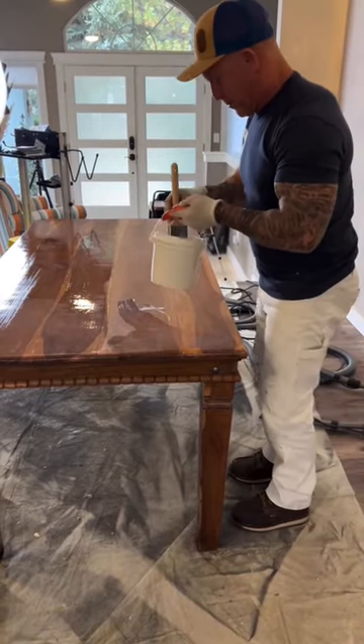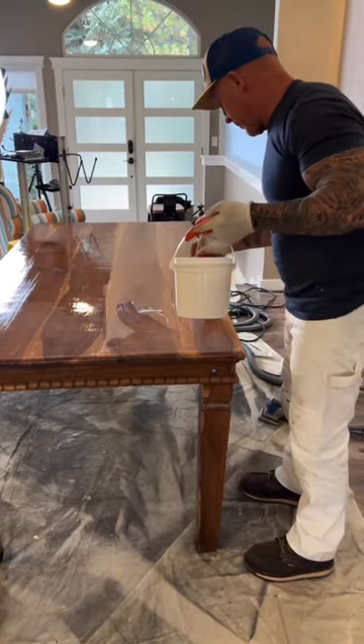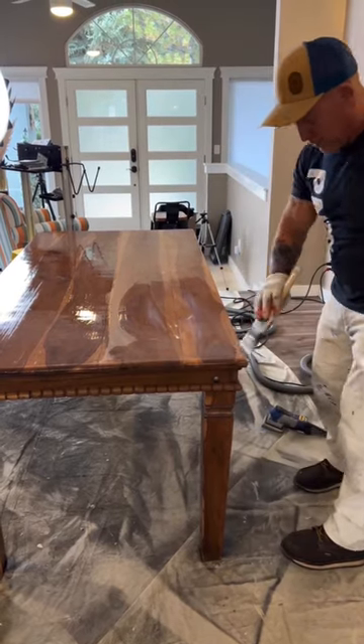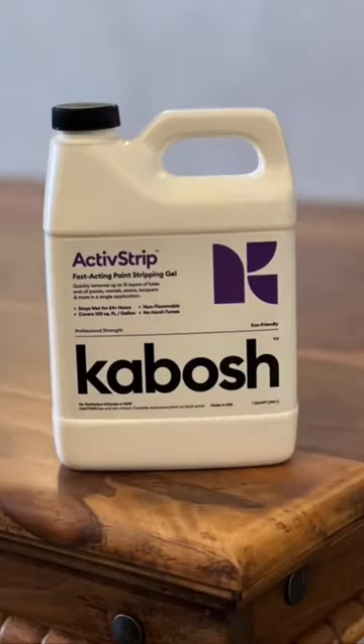Doing a hand-brushed flat 2K poly finish to give it that hand-brushed look. This thing's looking absolutely amazing — this is what you can do with a piece of furniture using Kibosh and stripping off all the paint.